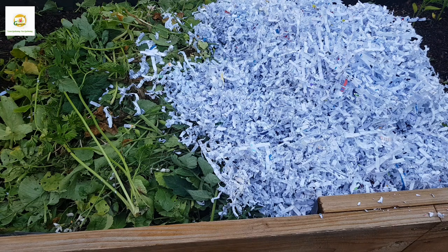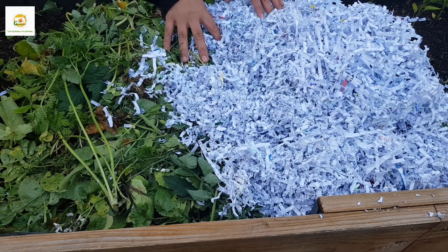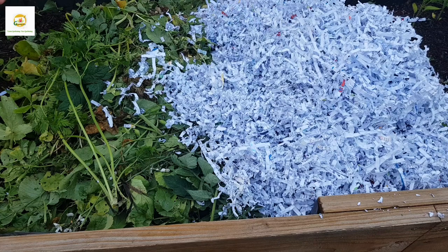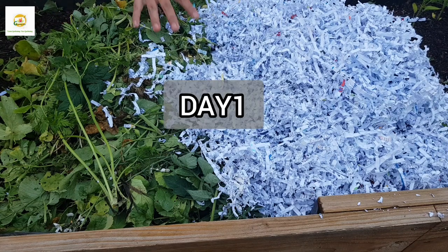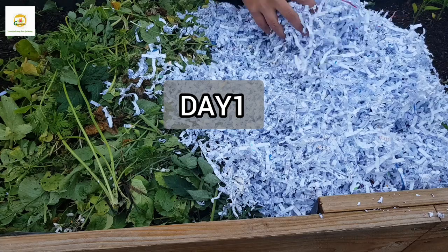Hello everyone, hope you're alright. In today's video I'm going to show you how to make compost in just two weeks. Here you can see I have got some shredded paper and some garden clippings.